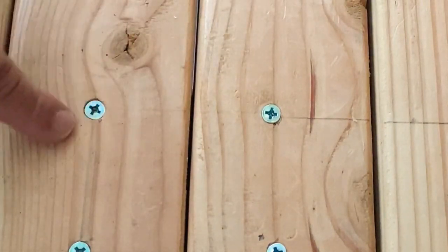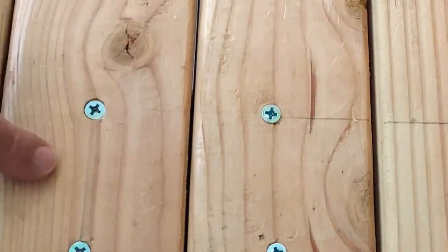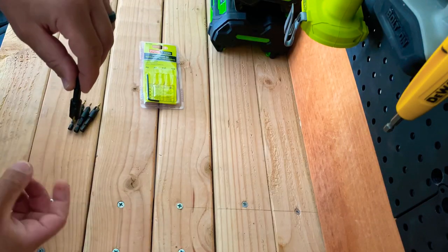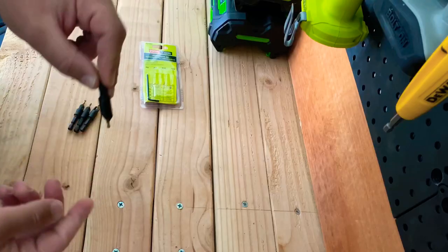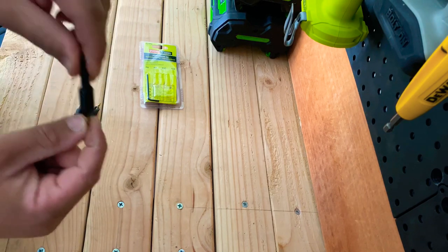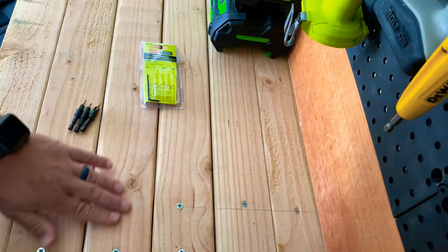Whereas one that is countersinked, more or less like this one here, they're flush with the work surface. So it kind of carves out like a bowl so the head of the screw fits into it. Basically it'll notch this whole part out — instead of just cutting a hole for the threads, it cuts a little hole for the threads and then a hole for the actual head of the screw, so you get a nice flat surface.